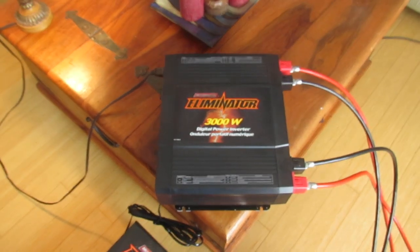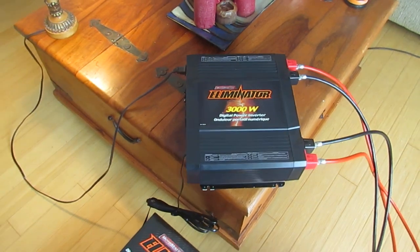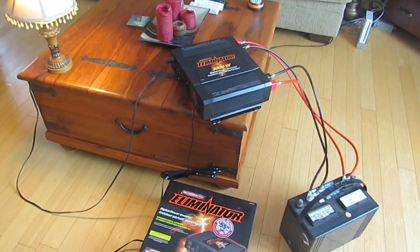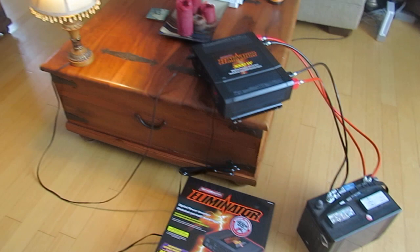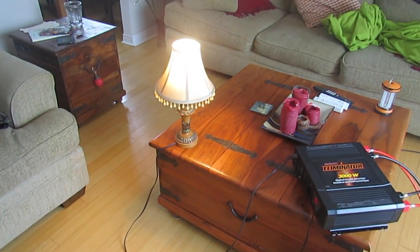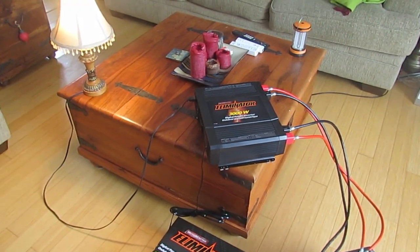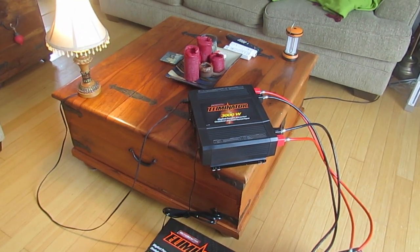I recently purchased this 3000 watt MotoMaster Eliminator Digital Power Inverter. The purpose was to convert energy stored in my battery into electricity that can be used by an appliance, and the inverter is the main thing you need to make that happen.